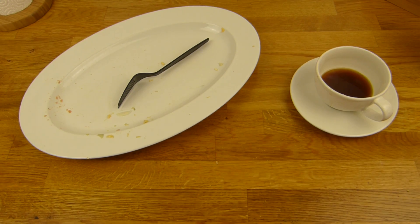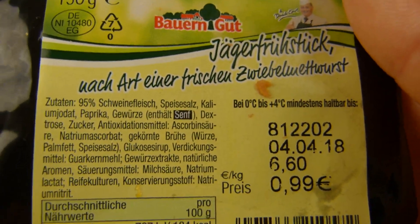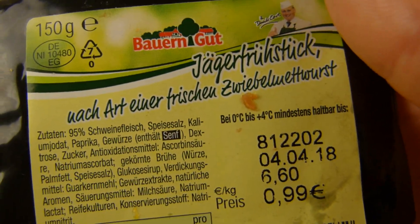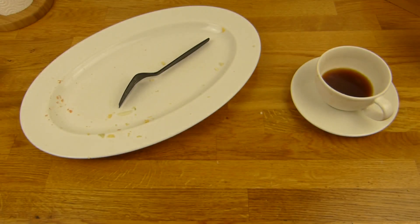Für das Zwiebelmett gibt es da mehr als 100% - das würde ich auf jeden Fall nochmal kaufen. Auch das hier, Bauerngut - keine Ahnung, ob das jetzt eine NP-Discount-Marke ist, aber wie auch immer, das hier schmeckt richtig geil und auch schön gewürzt.